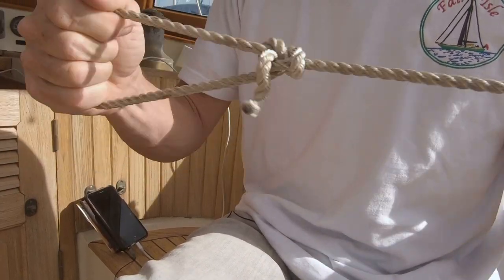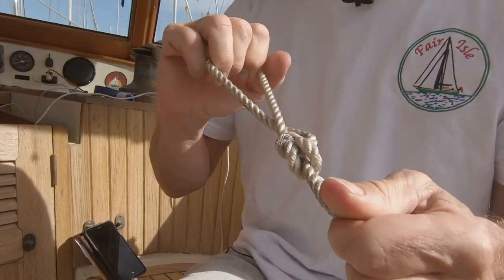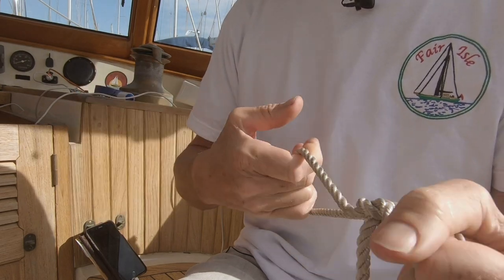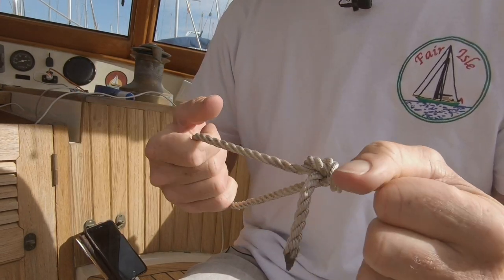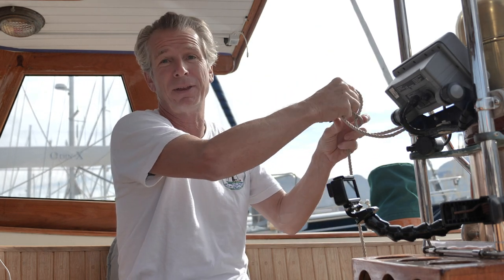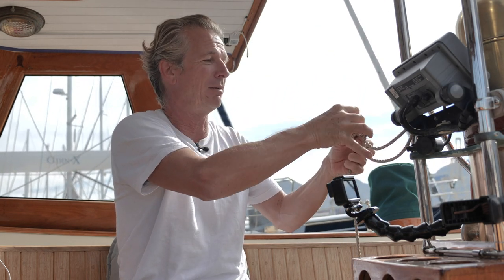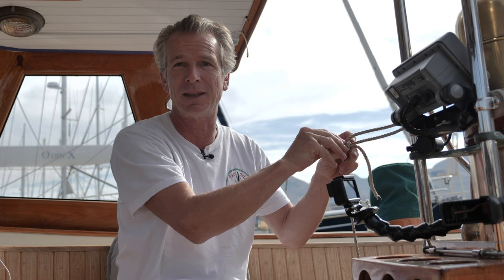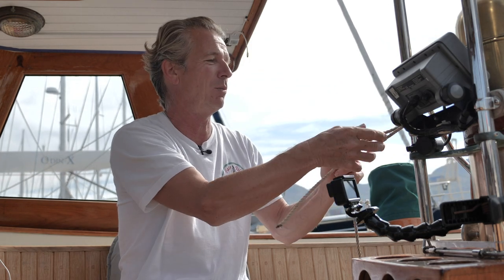So the one I'm tying here at the moment — the bowline — which most people would say is probably the most used, most important knot you can learn on a boat, and that's because it can do all sorts of different things. You might want to use it for tying a rope onto something. There might be better knots for doing this, but a bowline will almost always do the job for you, and certainly for mooring lines.